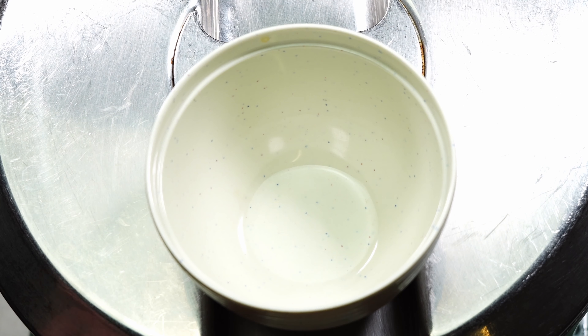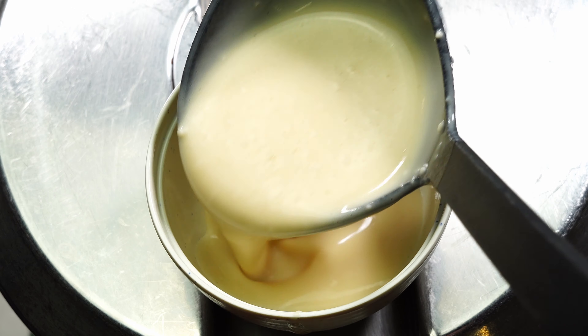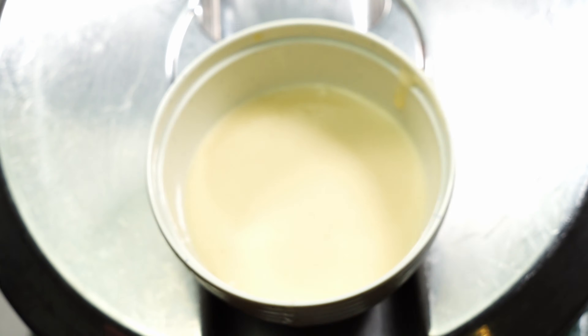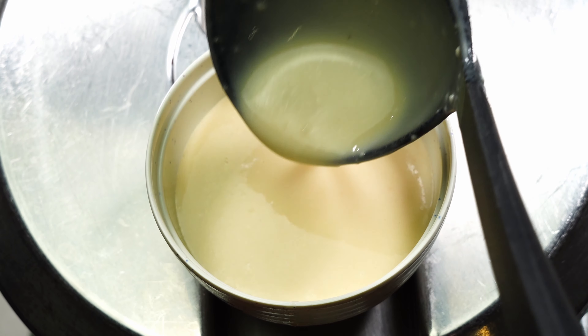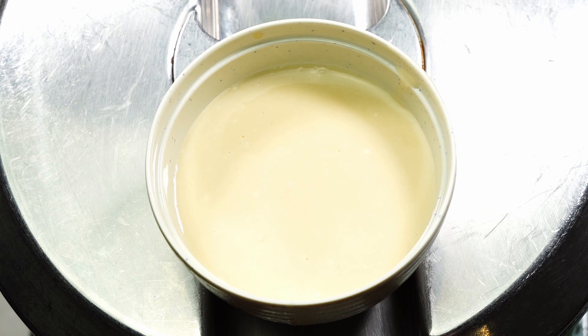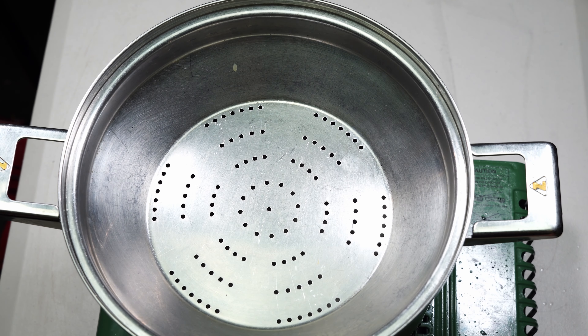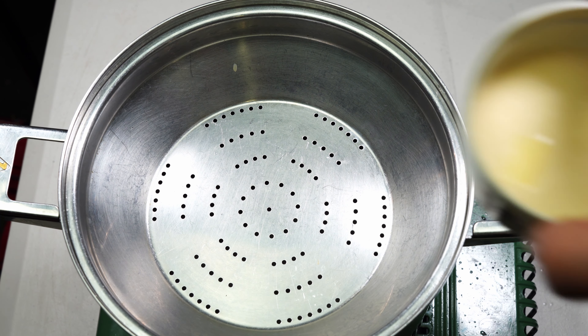Let's get that water boiling. What you want to do is pour the batter into each mold just like that without getting it everywhere, and place in a couple of pieces of cheese. Do the same for all of them.